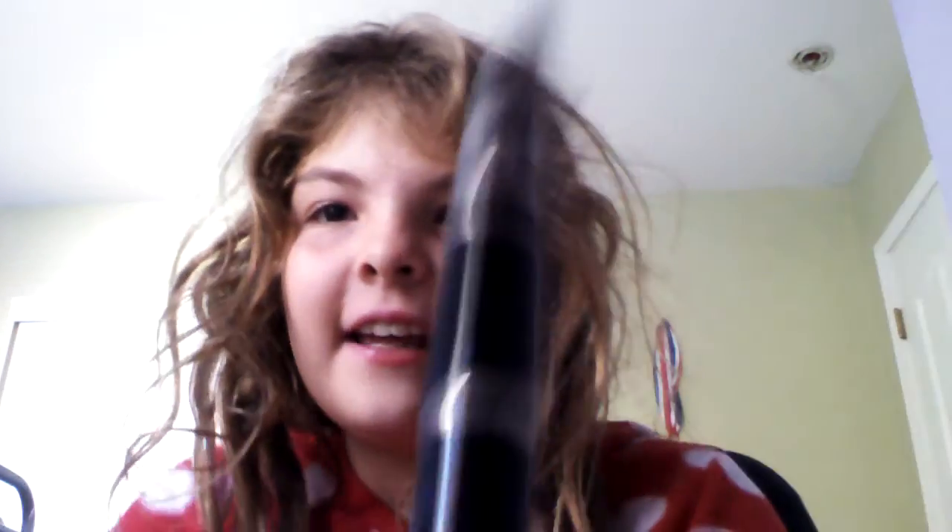What's up guys, Bittenman here, and today I have still got my clarinet, and my dad taught me this song. I don't know what it's called, but I love it.